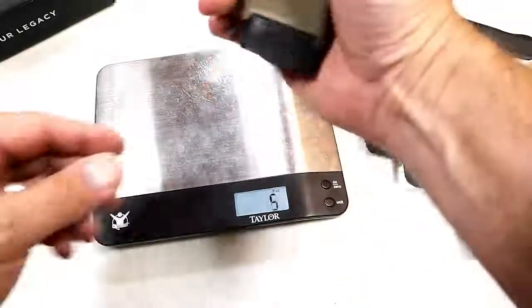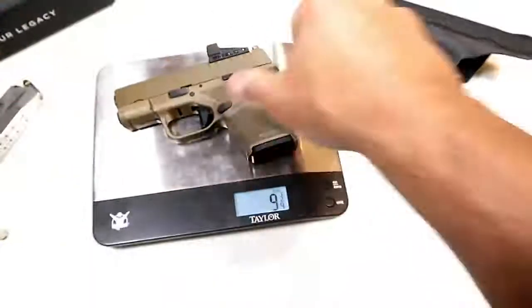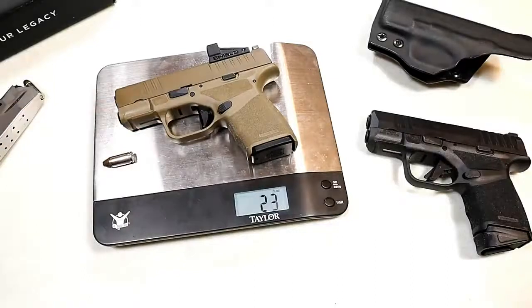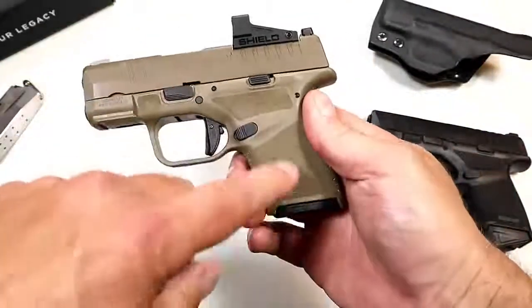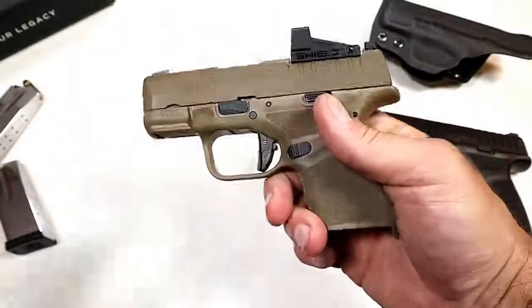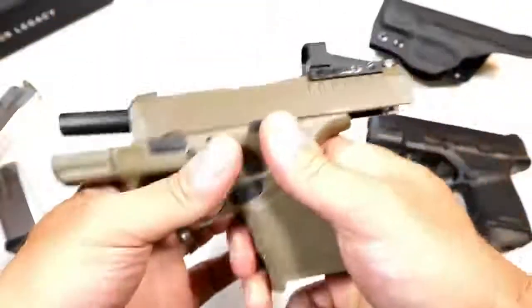So under 25 ounces with 14 rounds — I think that is excellent for CCW. If you want the 11-round mag, you're looking at 22 and five-eighths unloaded, and 23 ounces with a round in the chamber. Very lightweight and the highest capacity in the industry for a gun this size.